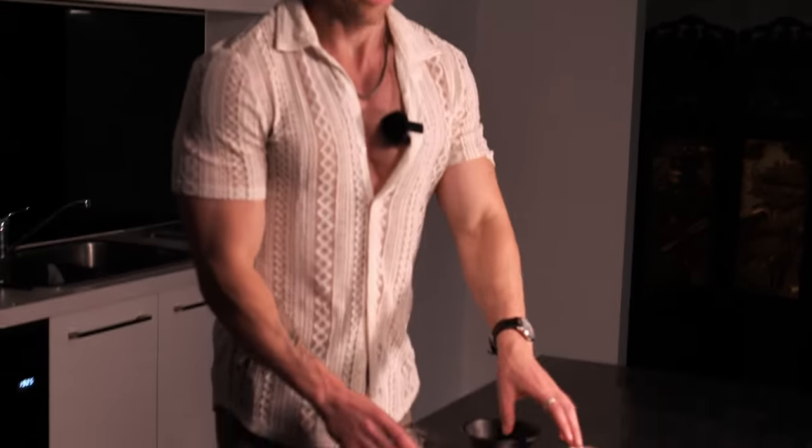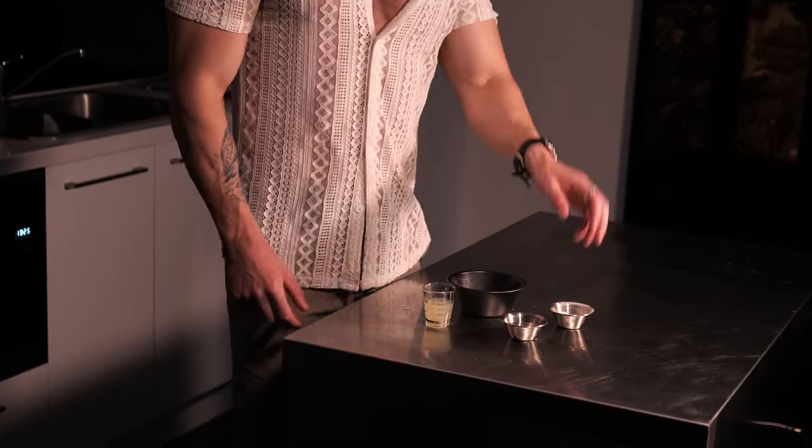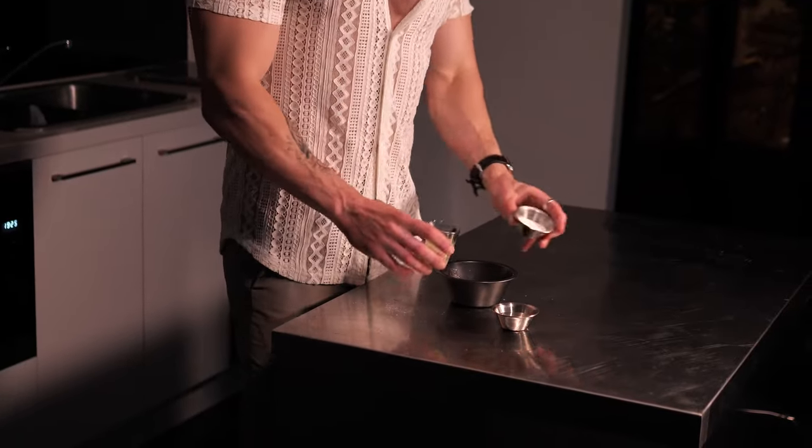20 ml of water. Now to make our sugar syrup, we've got three ingredients: our freshly squeezed lemon juice — 20 ml — water — 20 ml — and caster sugar — 20 ml. We're going to put that in a bowl and combine it together.